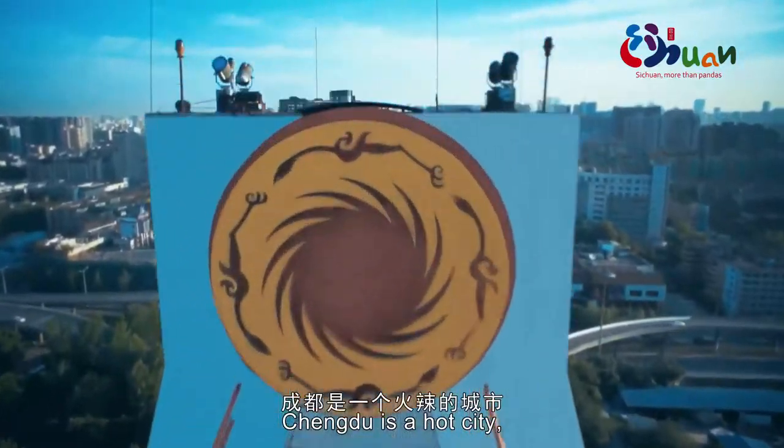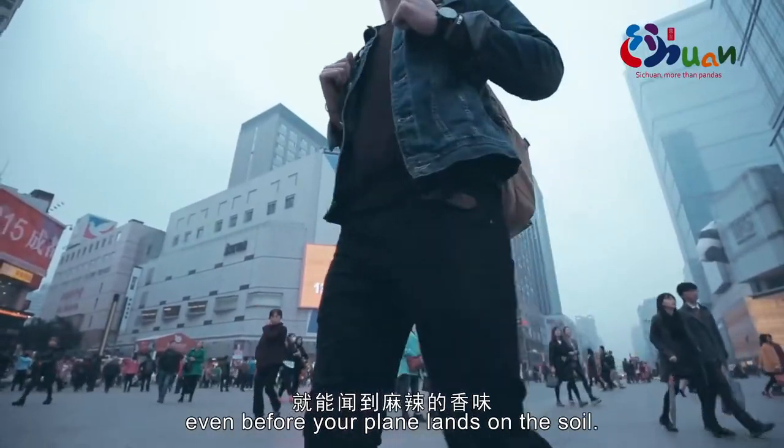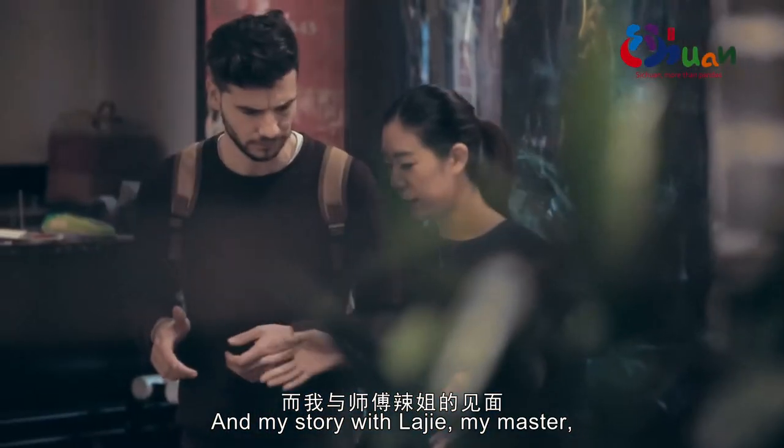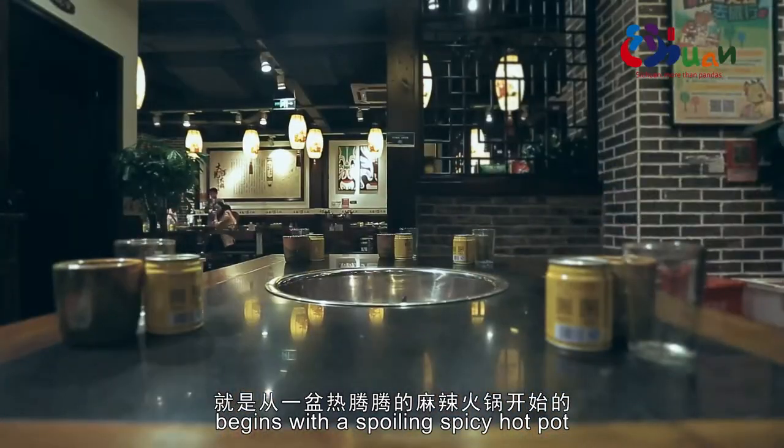Some say that Chengdu is a hot city. You can smell the hot and spicy fragrance even before your plane lands on its soil. And my story with Ladye, my master, begins with this boiling spicy hot pot.